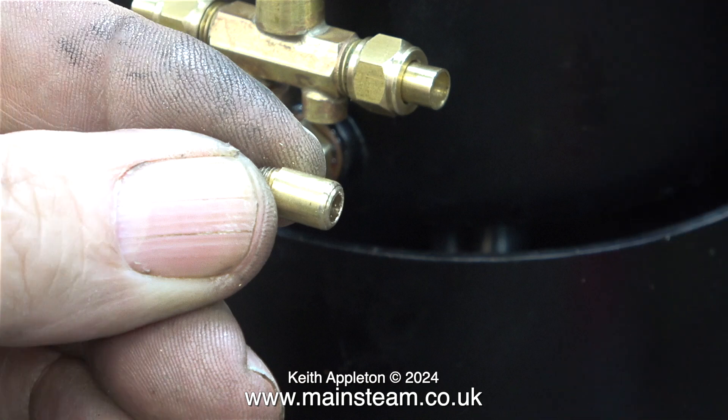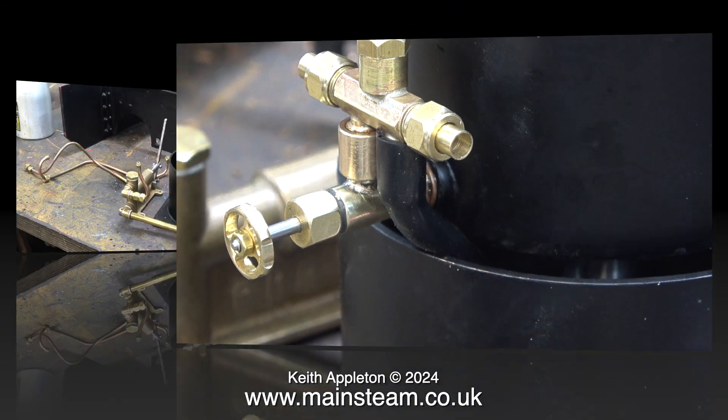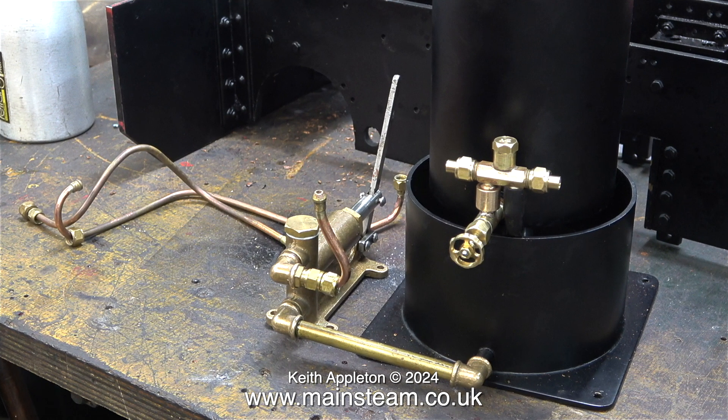I need to fit an extension onto the overflow, and for some reason the overflow on this number two injector was a bit long, so I shortened it, fitted it to the injector, and connected a piece of silicone rubber tubing. This makes sure that all of the water from the injector's overflow goes into the bottom tank and not all over the baseboard.